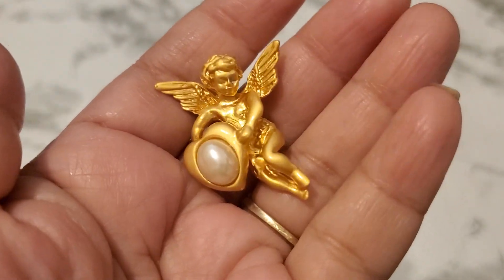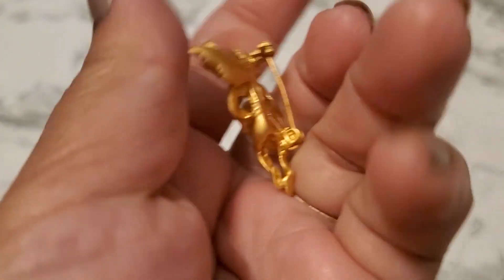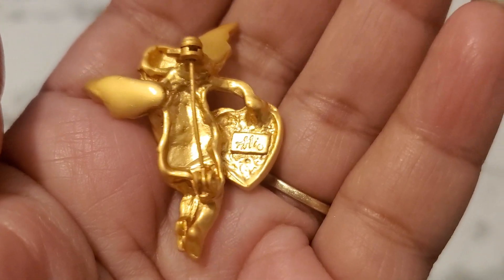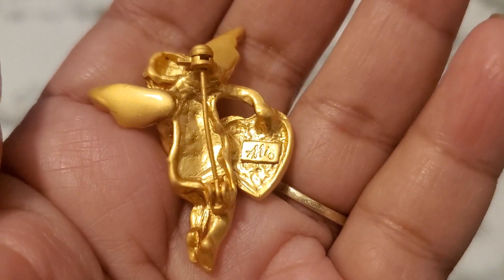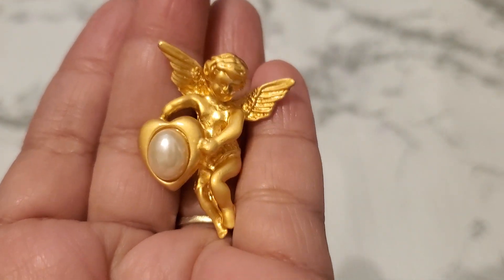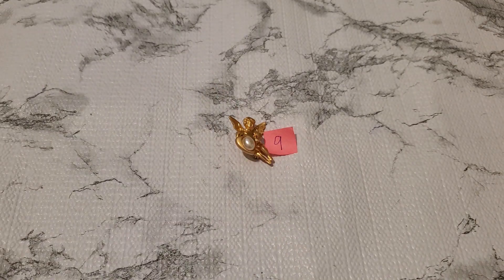I think I have two of them. Number nine is this beautiful angel — look at that, so pretty. I'm not sure who the maker is, but look at that, it's so pretty. Number nine is going to be three dollars.